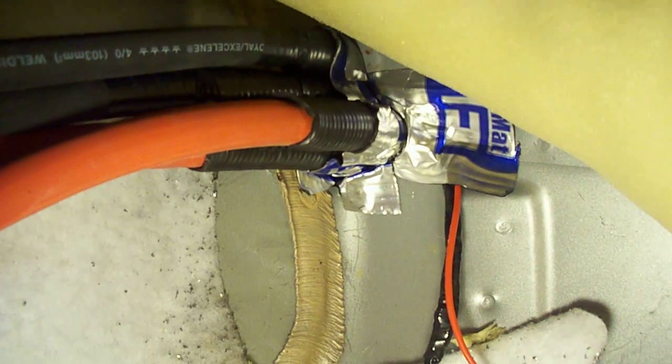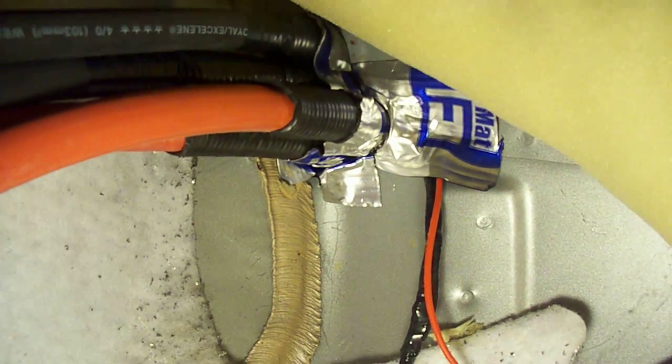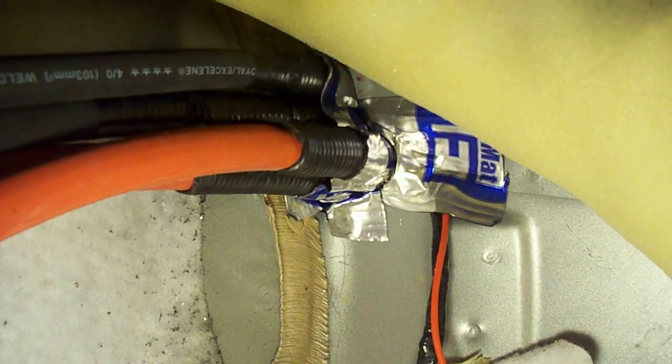Running these wires up to the front — or from the back to the front, however you want to look at it. Just for an idea of what four odd cables looks like coming through a firewall, that's what it looks like. I'm planning on going fuseless in this car, so I'm being very, very careful how I'm installing all these wires.